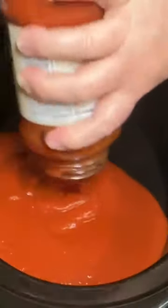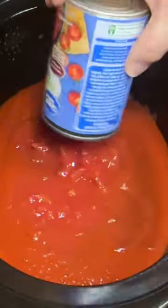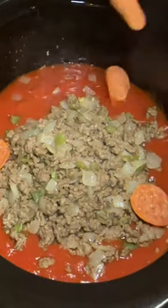To your crock pot, add one jar of spaghetti sauce, one jar of pizza sauce — you need a total of 48 ounces — one can of diced tomatoes, about a tablespoon of Italian seasoning, and then you're going to add your meat, one small package of pepperoni, and about two cups of mozzarella cheese. Then pour your noodles over the top and stir that until everything is combined.